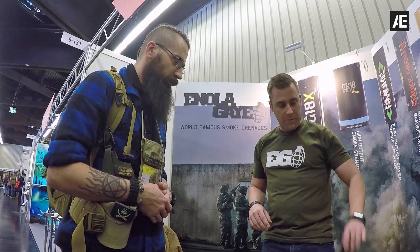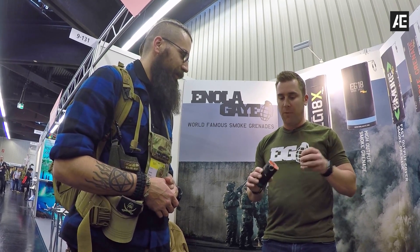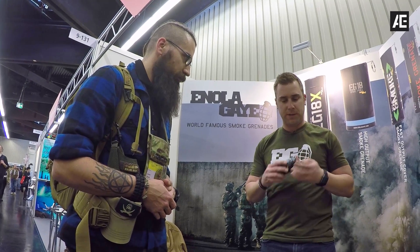If you need a little bit more smoke, we have our EG-18. All of them are wire pull ignited. This puts out about three times as much smoke as the smaller units, but still in about 90 seconds.